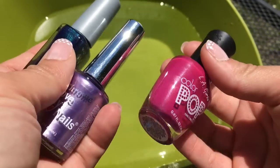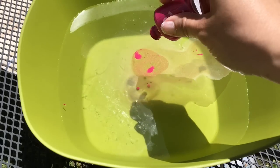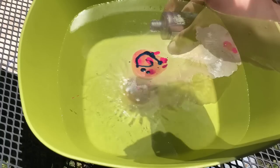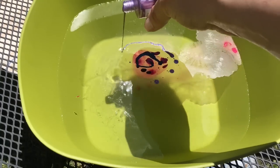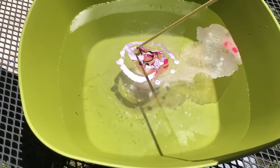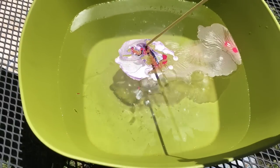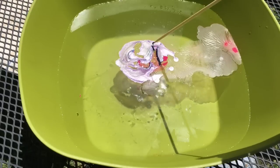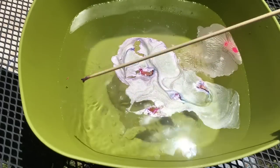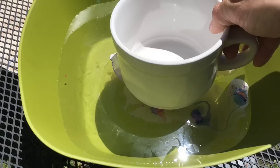What you're gonna need is a bowl that you don't mind getting dirty with nail polish. I picked three nail polish colors. This is my first time trying this water marble effect, so we're doing it together. I added the colors and tried to spread them out, but be careful because if the polish dries too quickly, you'll take the whole design off and have to start again.